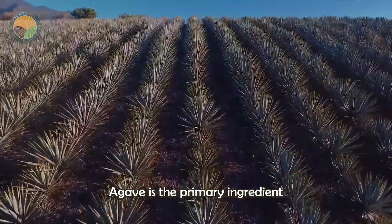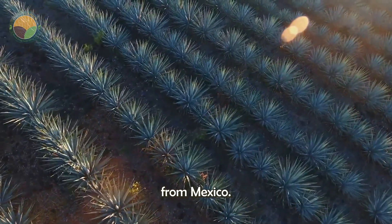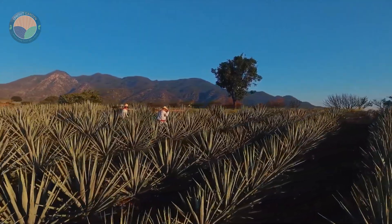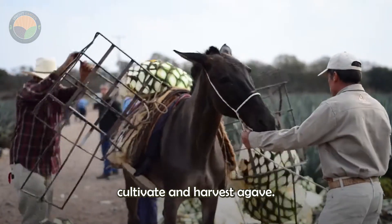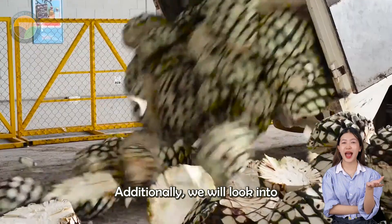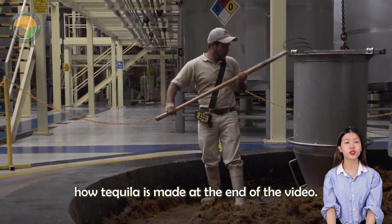Hello everyone. Agave is the primary ingredient for the production of tequila, a very famous drink from Mexico. In today's video, we will explore the fields of Mexico to see how farmers cultivate and harvest agave. Additionally, we will look into how tequila is made at the end of the video.